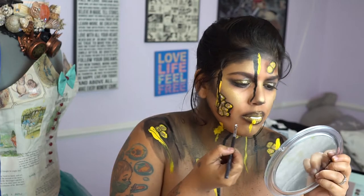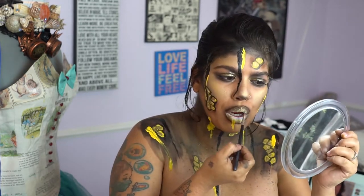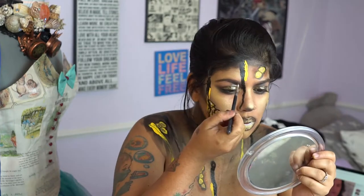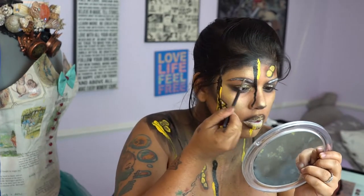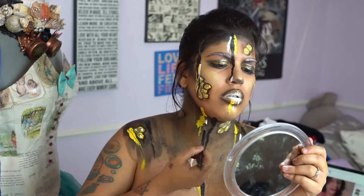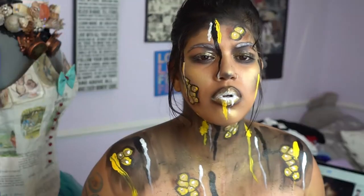Now using the MAC acrylic paint in white, we're going to fill in the inner part of our lips, as well as going in on our eyebrows and also doing some more drip marks all over our face and body.